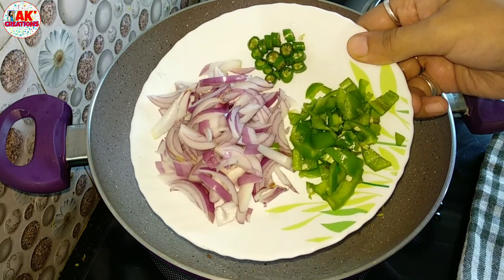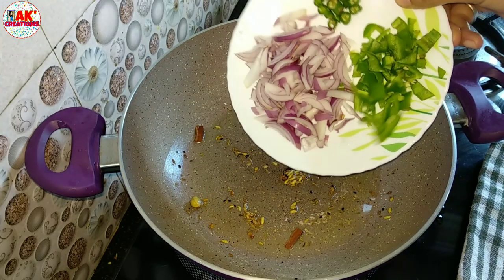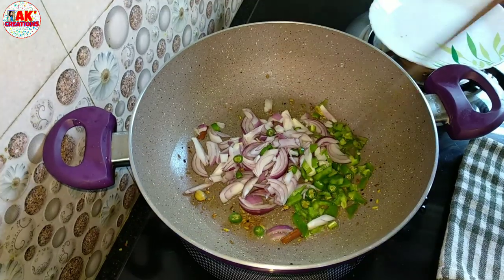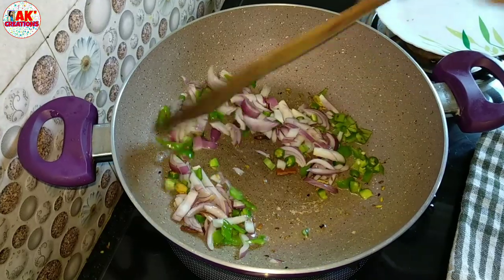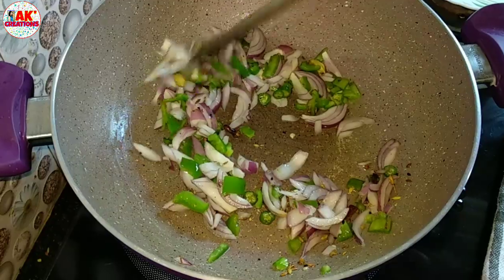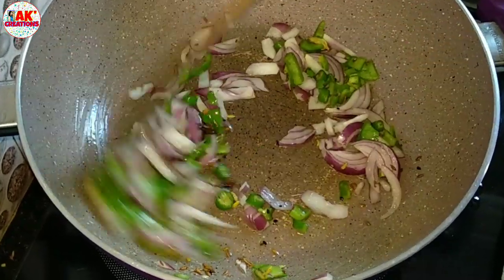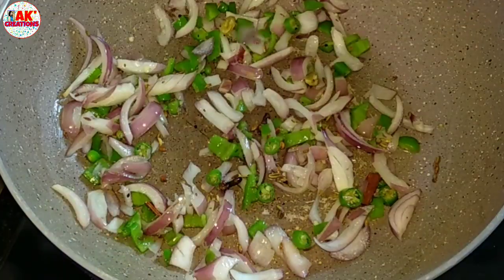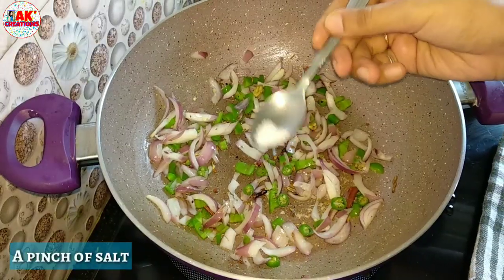You can add the vegetable greens. Put it in and steam it a bit. The greens are very healthy. Let's add the greens and take a look.